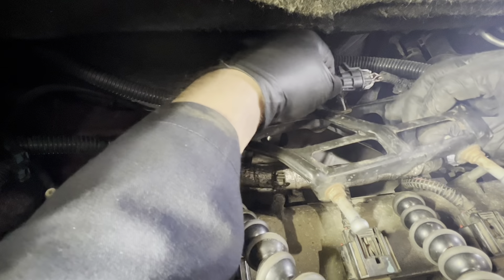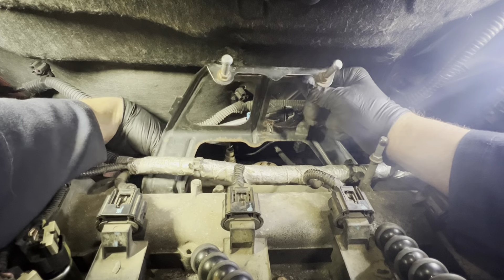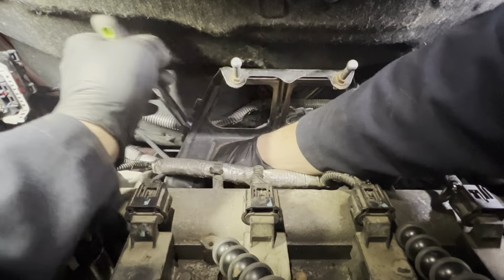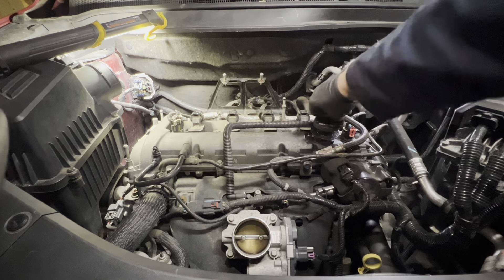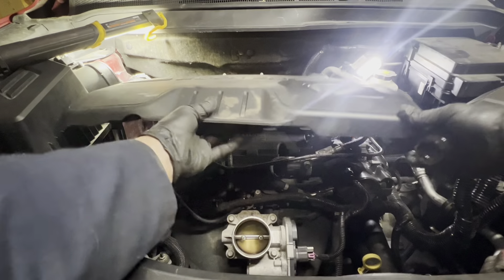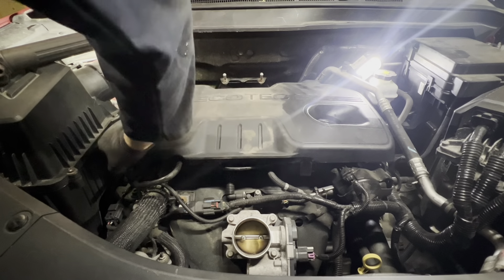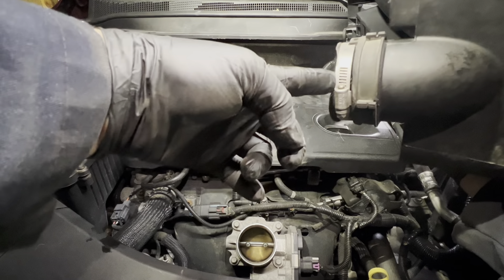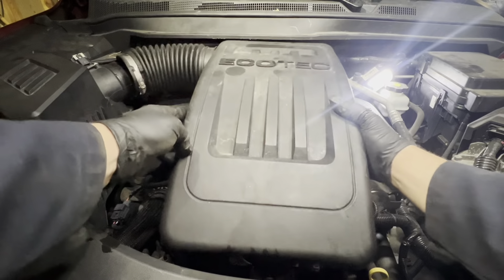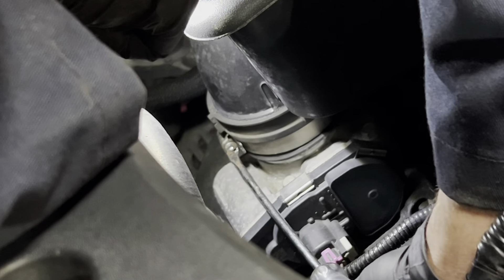Put the engine cover bracket back in place and fasten it with the two 13mm screws. Remove the oil filler cap and replace the engine cover. Now install the intake tube, careful that this lines up with the throttle body. Now tighten both hose clamps.